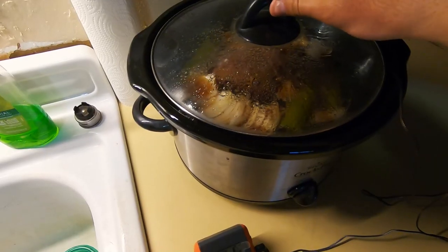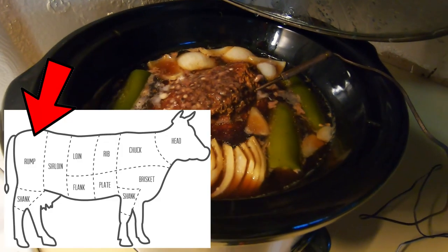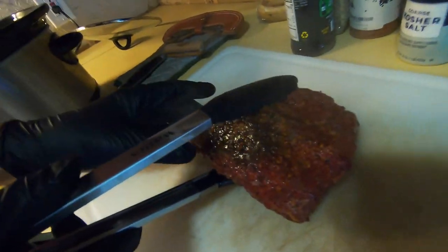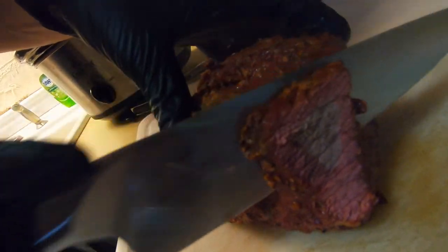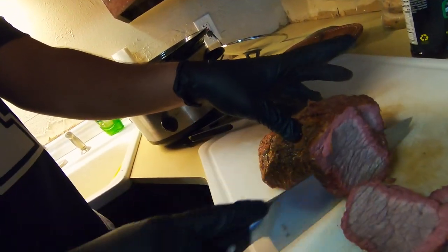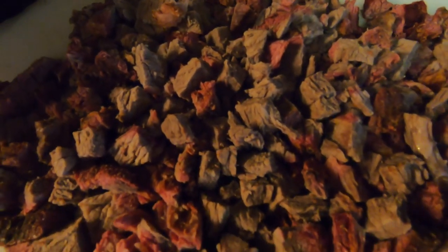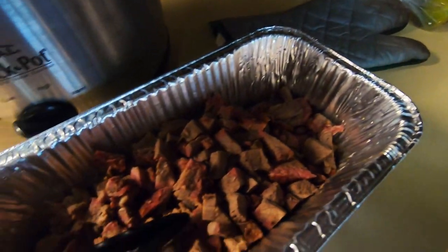I didn't know this beforehand, but a rump roast — because of how tough a piece of meat it is — requires a much longer cook time, low and slow, to get it super tender. I wanted it to be pulled apart for tacos, but instead I just sliced and cubed it. You can see a really nice pink smoke ring, and it had really good flavor, but it was a little dry. I did use some of the juice from the crock pot afterwards and it still tasted really good. For a rump roast, I've been told 10 to 12 hours in the crock pot.